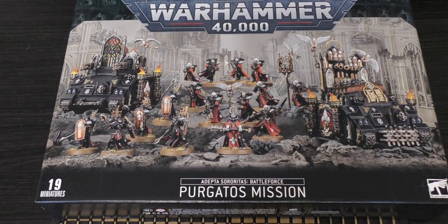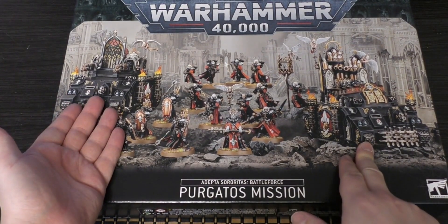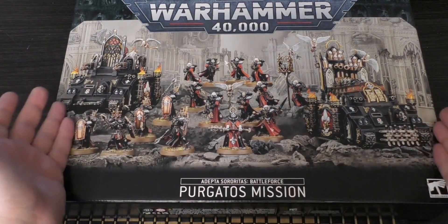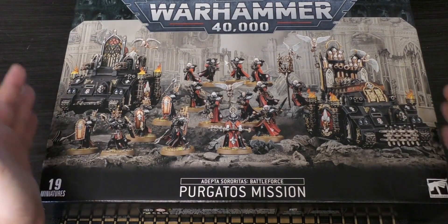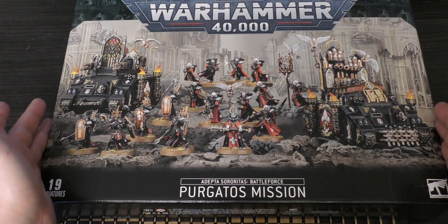I looked at this set and saw the two tanks — the Immolator's £45 and the Exorcist is £50, so you're almost at that £125 marker for this set. In terms of calculations, it's £125, and if you bought all of these units separately it would cost you £185, so you are still saving £60. Of course, if you can pick this up for about £100, maybe not from Element Games because they're sold out there, but you would have saved yourself £80 with the discount.